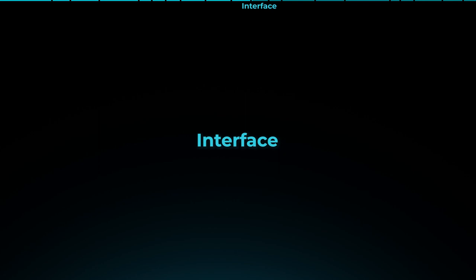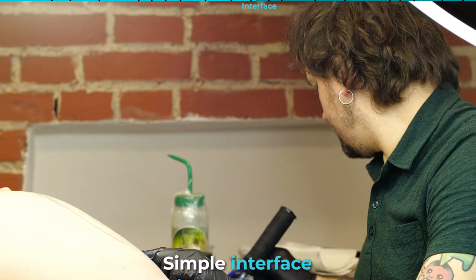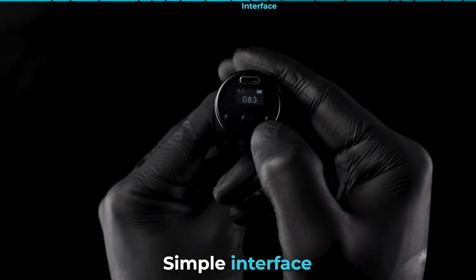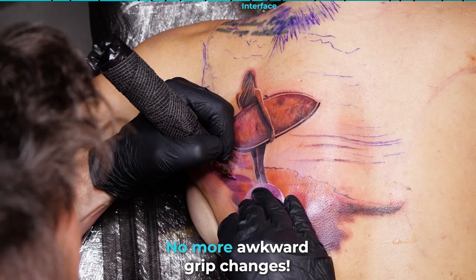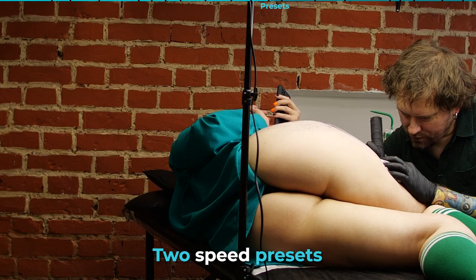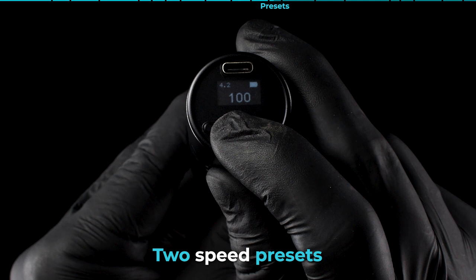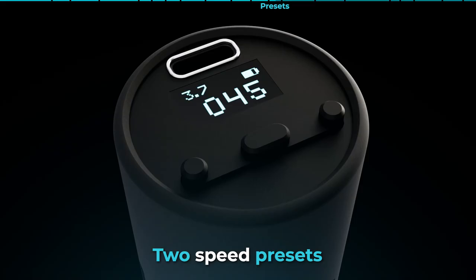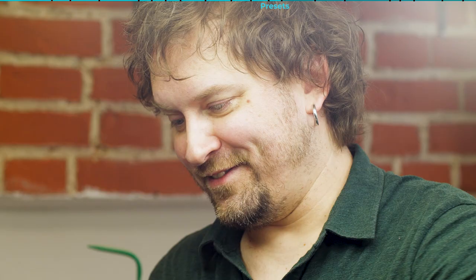We understand the importance of comfort during long sessions, and that's why we've created a machine that prioritizes your comfort in every detail. With our machine, you'll never have to worry about awkward side controls again — our interface is conveniently located on the top, allowing you to effortlessly adjust speed or turn the machine on and off with just your thumb. No more awkward grip changes. The machine is designed to accommodate almost any finger length, so no matter the size of your hands, you'll always be in control. Our machine stores two operating speeds in its memory. Simply hold down the center button for two seconds and your machine will transition to your preset speed — no more interruptions, just pure productivity and precision.